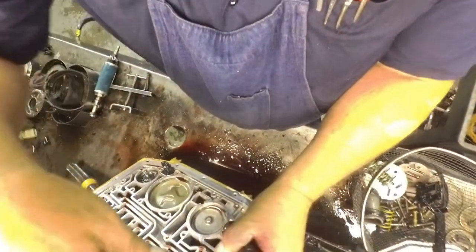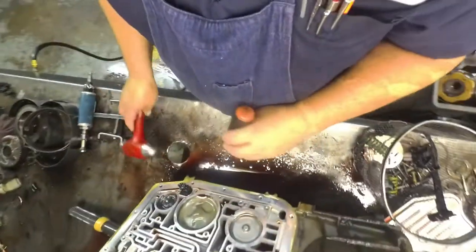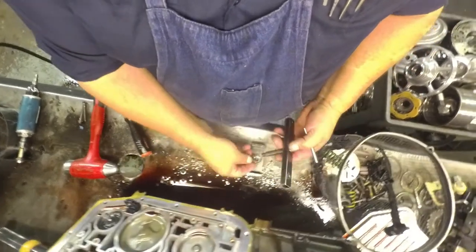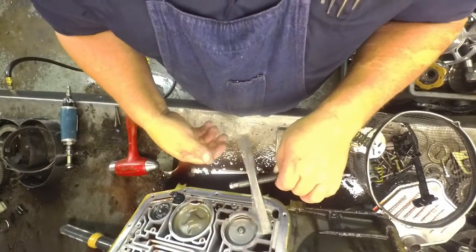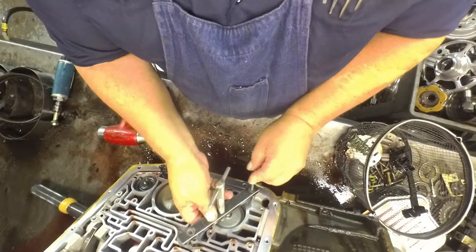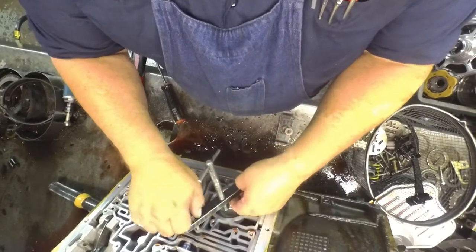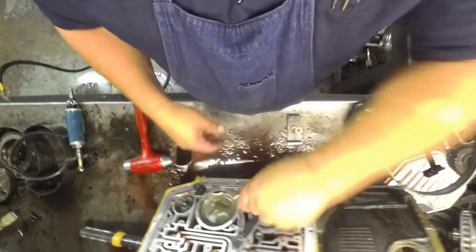So I'm going to drive this back around to where we got that opening open right there. If you don't have this tool you can do it any way that you feel works. You can get that servo pressed down. This is the tool I made out of the 350 low reverse tool to push the servo in. If you're interested in how to modify yours, you can watch the 4R70 rebuild video and it will tell you everything you need to know in there.